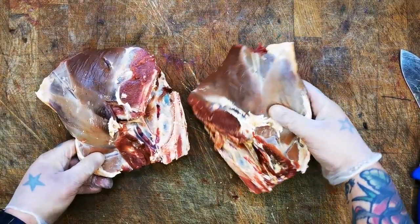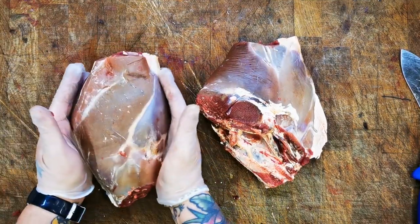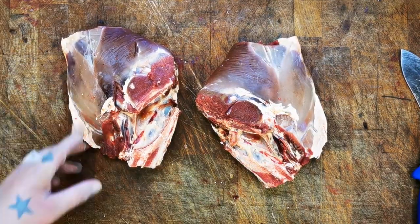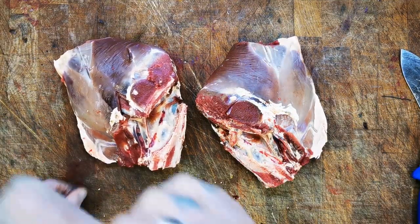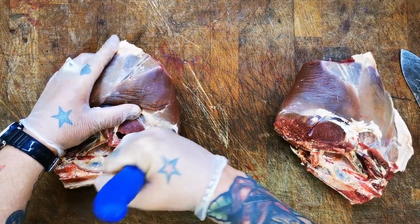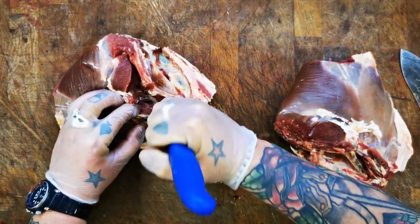Next up are these dinky little haunches. Several things we can do with these - obviously they aren't the biggest, and it all depends what you want to do. You could take just the pelvic bone out and leave them as a haunch roast, or take the pelvic bone out, split the muscles, maybe steak some of them and have some as a mini roasting joint. Or if you eat lots of curries, kebabs, stews, or casseroles you could dice it - it would be absolutely perfect. So first of all I'm going to take this pelvic bone out.